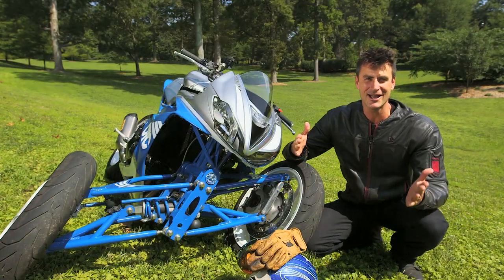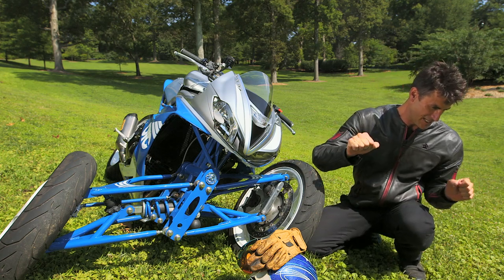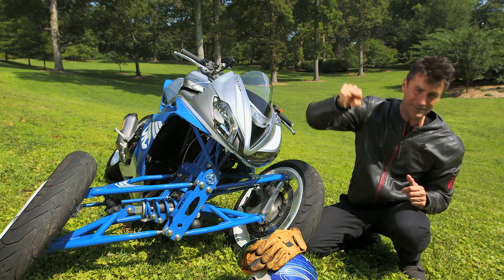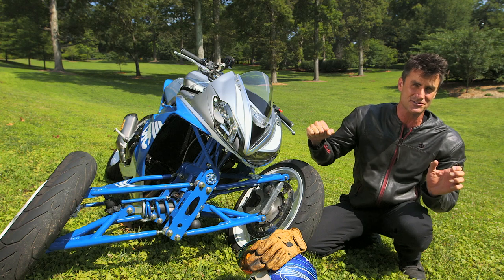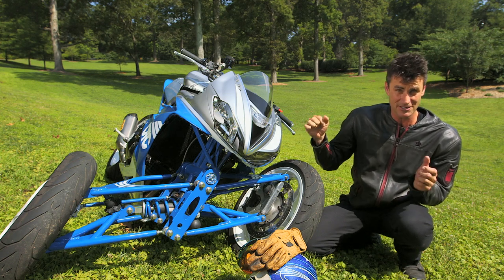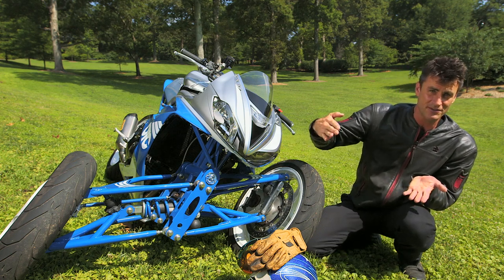What a crazy ride. So you get on the thing thinking, okay, I'm going to turn into the turn. But if you turn in just like a normal bike, it's going to go that way — out into the woods or into a tree. So what you have to do is counter steer, just like a normal motorcycle. And it handles well; it really pulls you into the corner. It almost pulls you more than a normal bike.